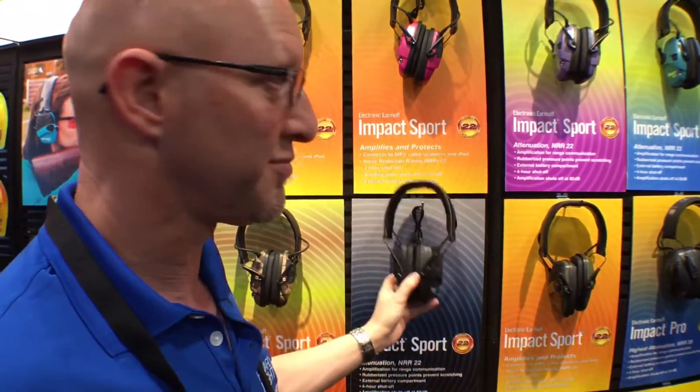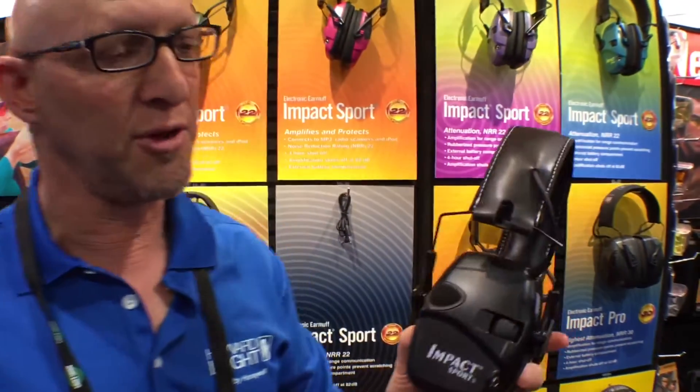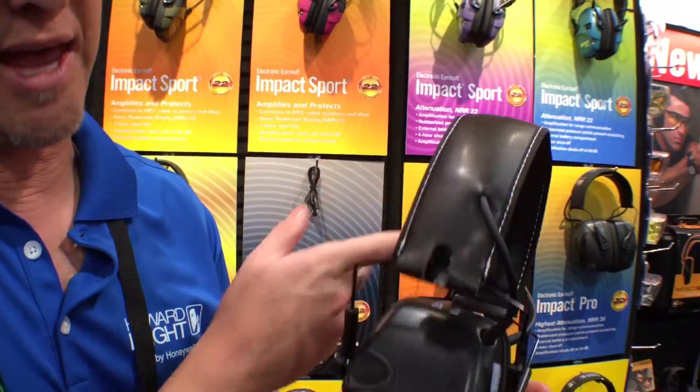One of our newer colors is the new black that's coming out — the new black with the additional padding in the headband.